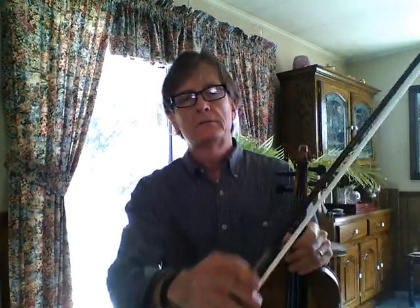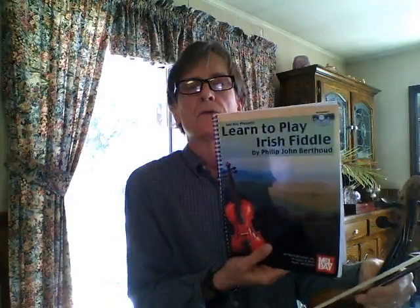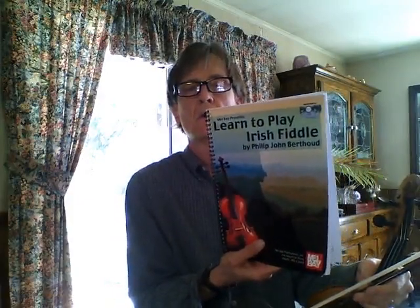Hello fiddle players! We're gonna be using a book. I'm reading from a book called Learn to Play Irish Fiddle by Philip John Bertoud. It's a good, nice starter book by Mel Bay.